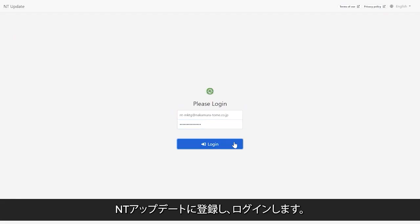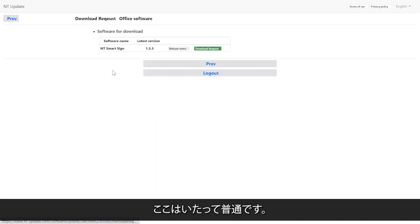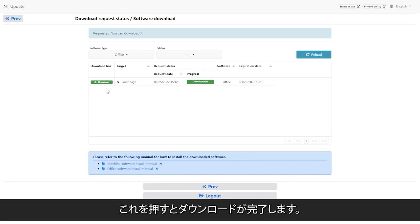I will try it — register and log in to enter the update. Then you will see the menu screen. We are a company that makes unique things, but this place is quite normal. Press the software download button. Let's download the IoT system this time. Press this to complete the download.